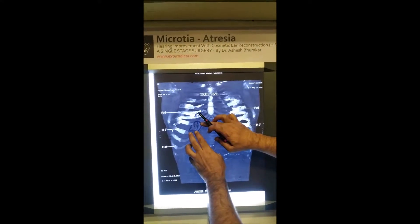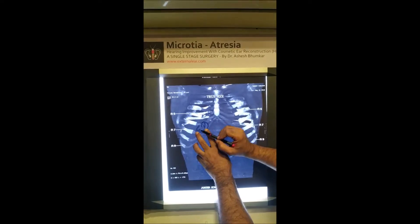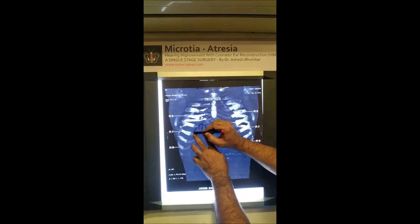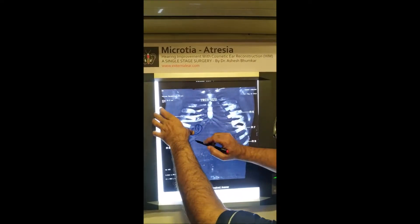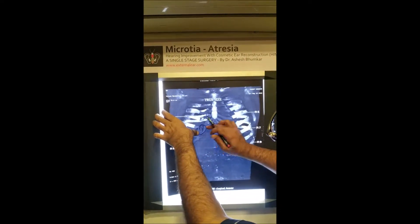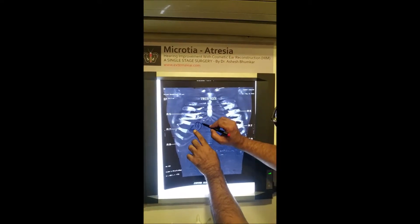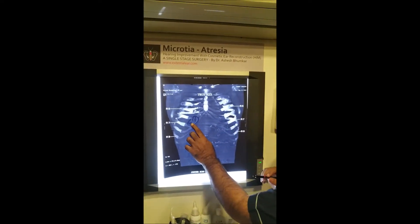Using this template, we precisely determine which part of the cartilage to take out. This allows us to take only as much as we need, so we don't have to put anything back. It is a wrong strategy to remove a lot of cartilage and then put it back, because the pieces you put back don't give you the same strength. Removing only what is essential is the most important thing to ensure the chest does not become weak.